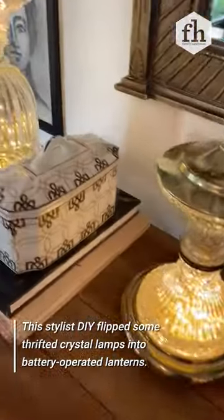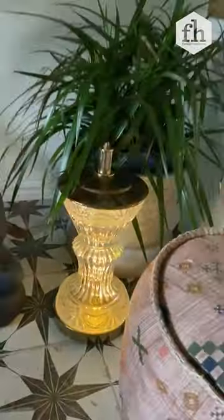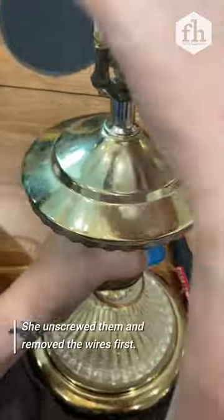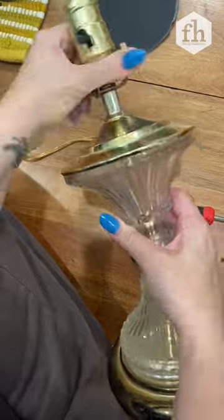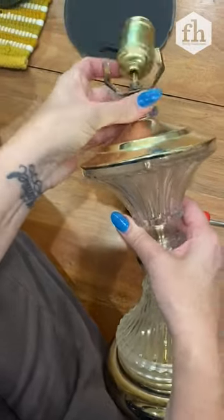Let's turn these into battery-operated lanterns that you can use anywhere. They are so pretty. What you want to do is screw the top loose. Once you get the top loose, you can pull a little bit and you can kind of see how that cord bends and it kind of opens up that wire.